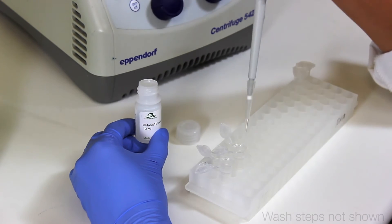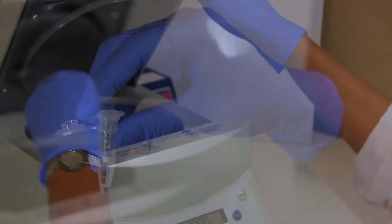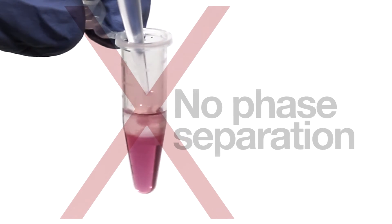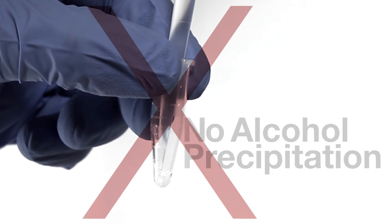Simply wash and elute your RNA, which is immediately ready for use in any sensitive downstream application. Unlike the traditional method, there is no need for phase separation using organic solvents. DirectZol also eliminates tedious alcohol precipitation steps.